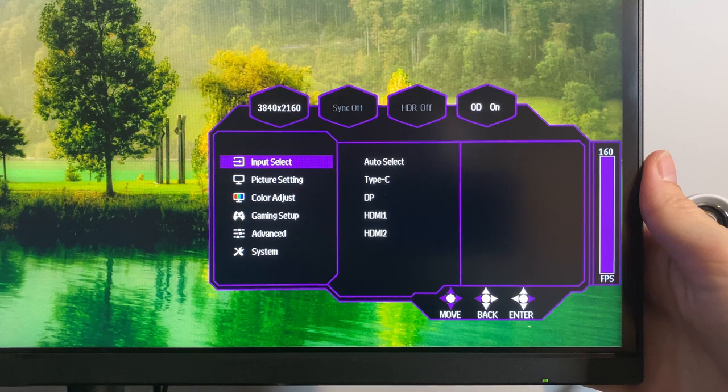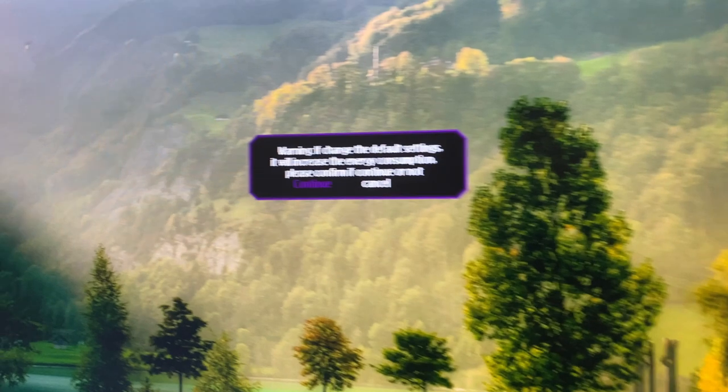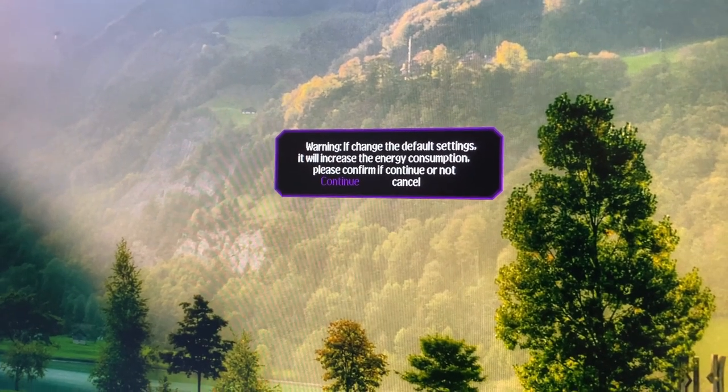One thing that is really annoying on this screen is the on-screen display menu. It's quite sluggish to use and so many settings trigger the same annoying warning about power consumption.